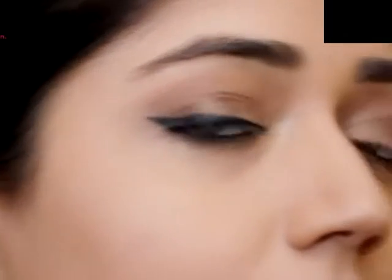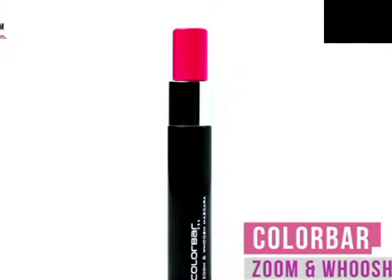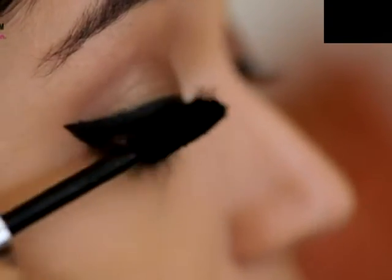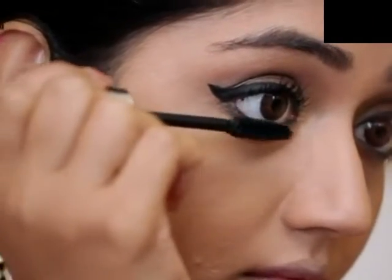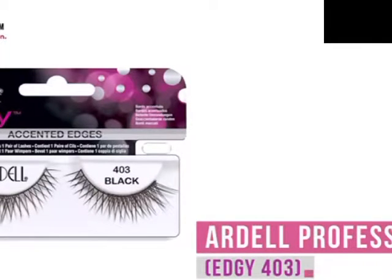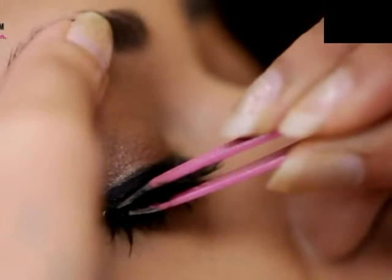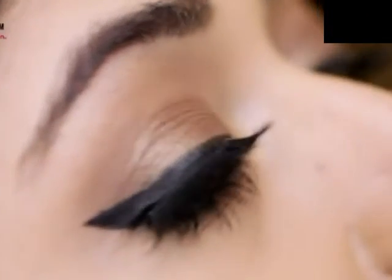My eye makeup is nearly done now. I'm just going to finish it off with a mascara — the Color Bar Zoom and Woosh Mascara, which I really like because it gives a very dramatic look, perfect for bridal makeup. Since this is a bridal look, I want to really accentuate my eyes, so I've used a pair of false eyelashes from Ardell, number 403, part of the Edgy range. What I like about these lashes is that they have really nice flared ends that draw attention to the winged eyeliner.